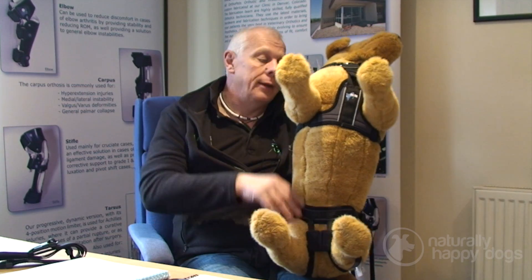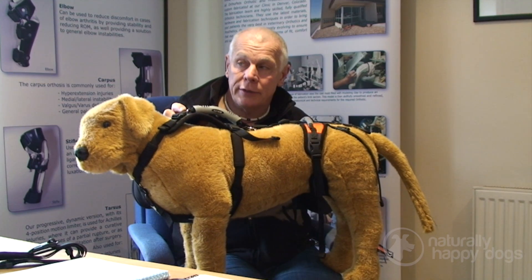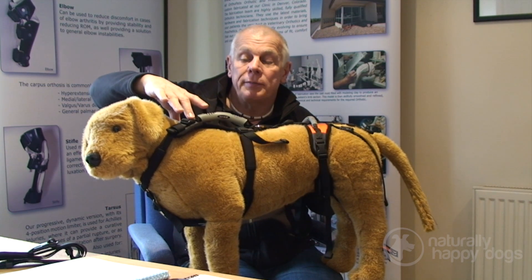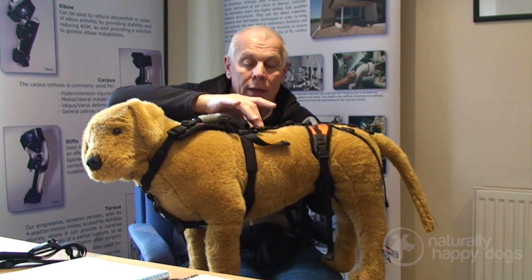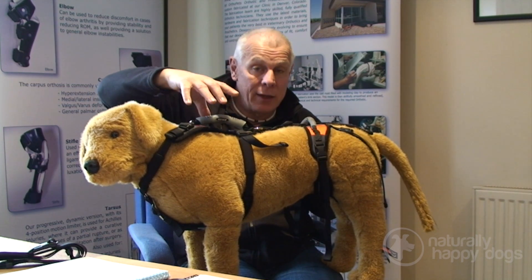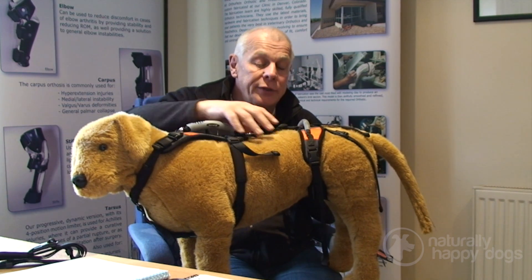It's available for all dogs up to about 70 to 75 kilos in a range of sizes, and it's multi-adjustable. On our website at orthopets.co.uk there are videos showing you how to tell whether your male dog needs a U-band or a conventional harness, and how to fit it both with the dog standing up and lying down — because with a lot of these dogs they can't get up without the harness, so it's essential that you can fit it while the dog is lying down.